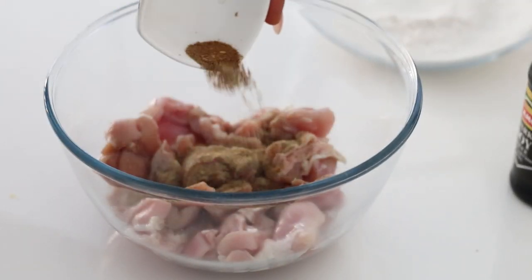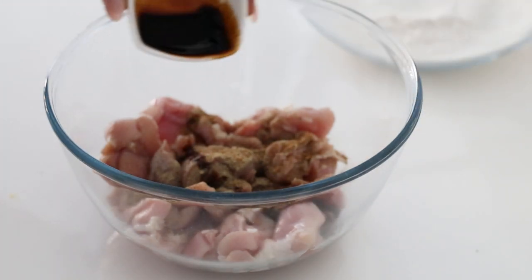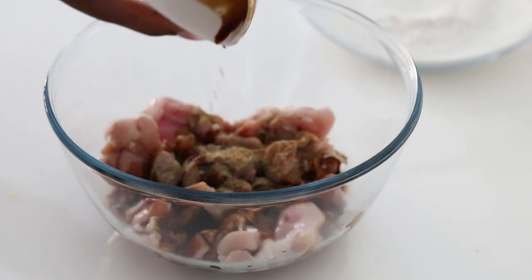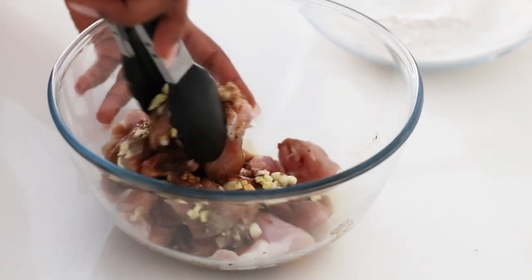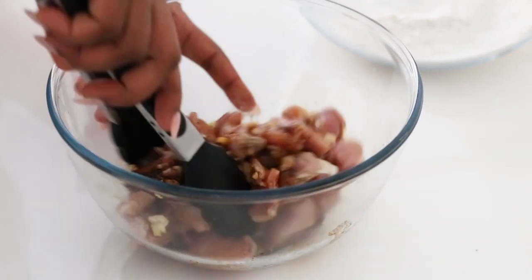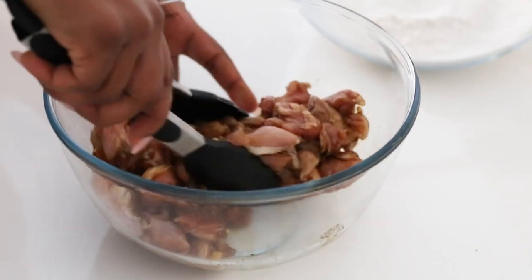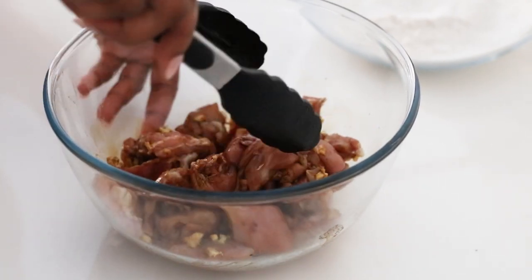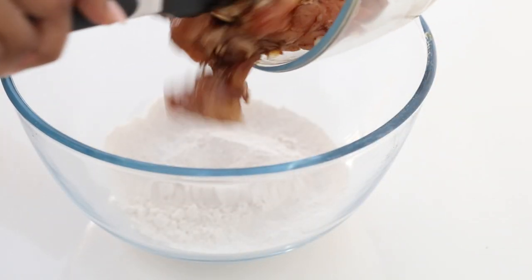I'm using thighs for this recipe because it's the best part of the chicken and it just has a lot of flavour to it. I'm seasoning my chicken with salt, black pepper, some Chinese five spice, some soy sauce, and of course some garlic and ginger. I'm then going to give that a good mix, coat it in this delicious marinade, and allow it to sit for about 20 minutes or so before I coat it with my flour.